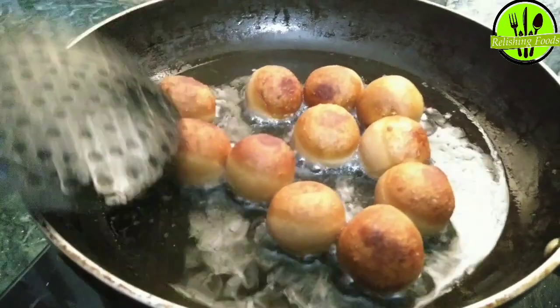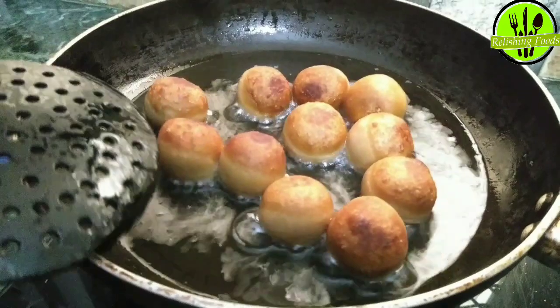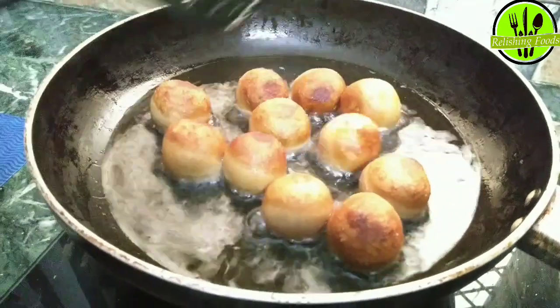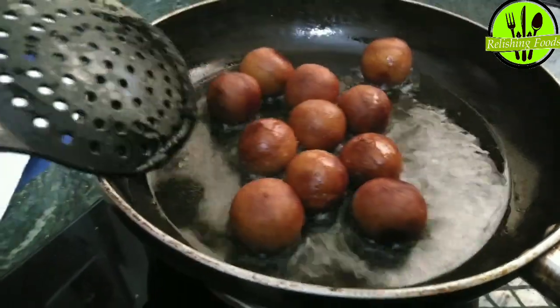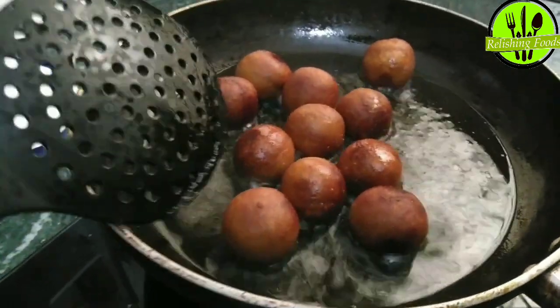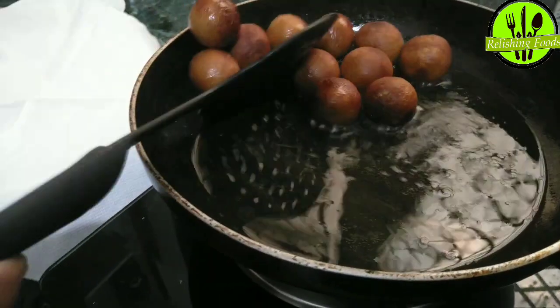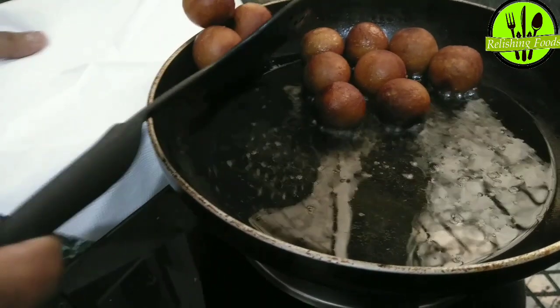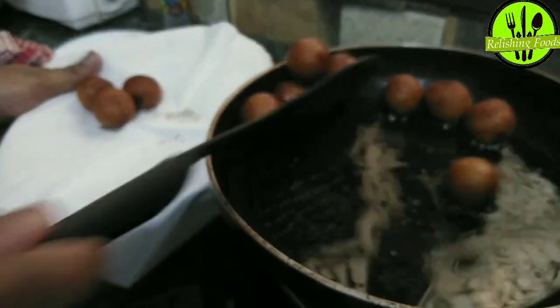Keep stirring them in between so that the gulab jamun fry equally on all sides. Now you can see they have fried nicely and have turned a good golden brown color. Remove them onto a kitchen towel so that any excess oil drains out properly.